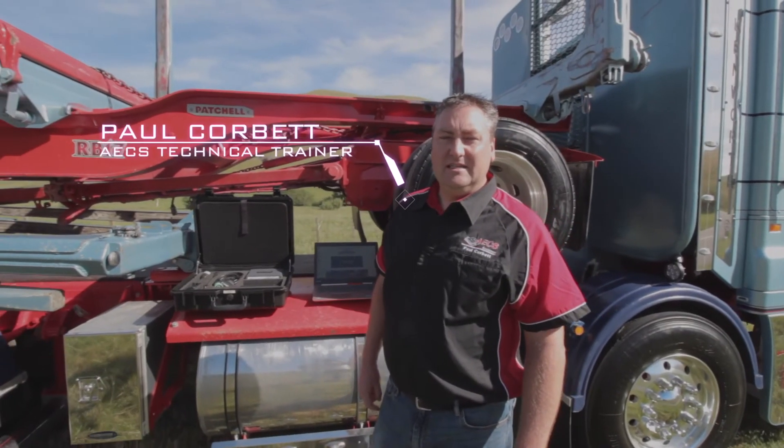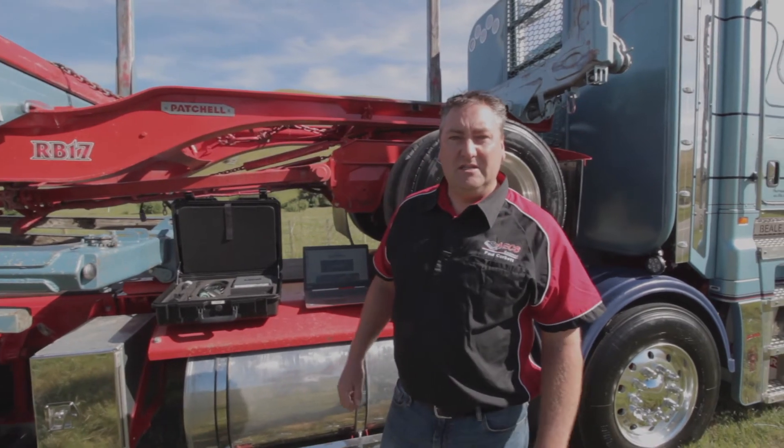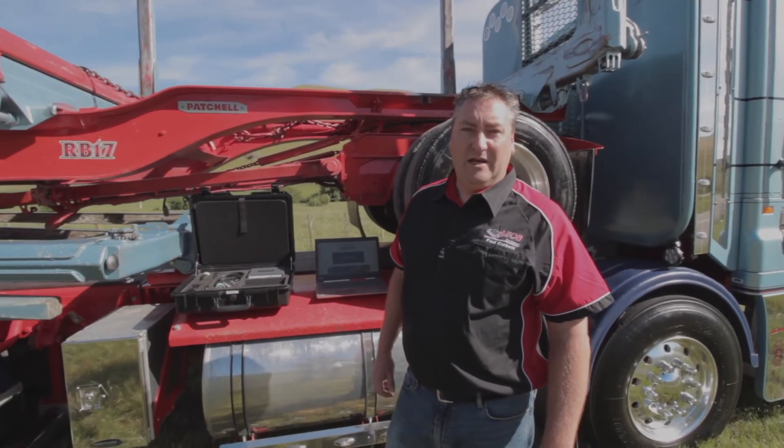Morning guys, it's Paul from AECS. I'm here this morning to talk to you about JALTEST diagnostic equipment for commercial vehicles, agricultural vehicles and off-highway equipment.